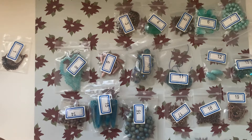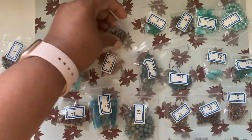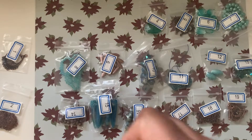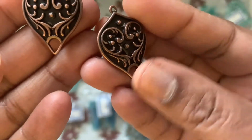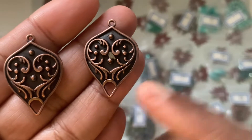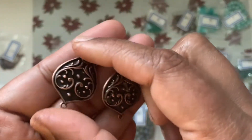Number three is two pieces of 30 by 21 millimeter fancy shield links. It has a nun design kind of look to it. It's pretty heavy, and it is double-sided, which is really nice. It has two spaces — a loop and a gap — and it looks very, very pretty.